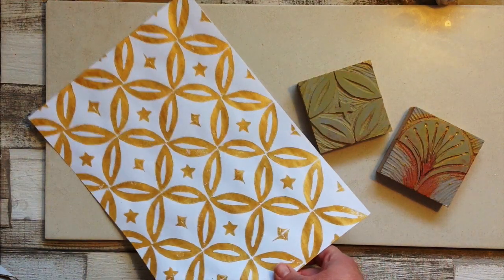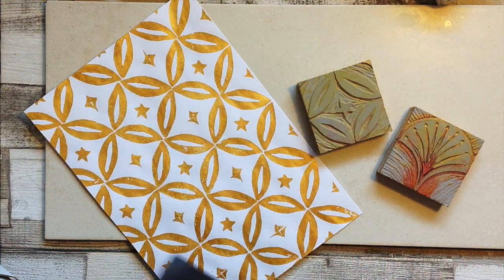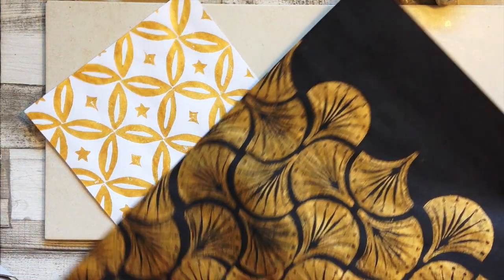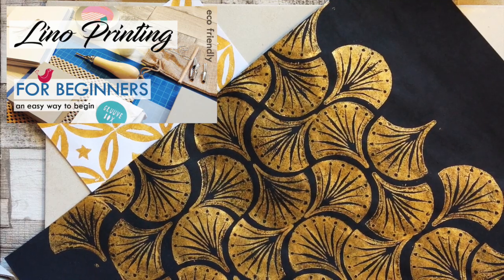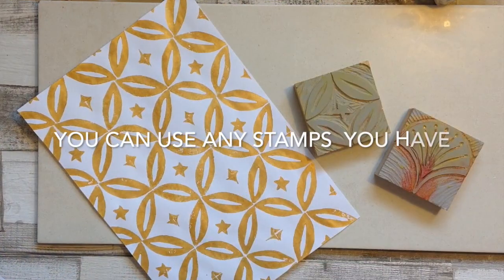This air dry clay project was so much fun and I absolutely love the results. I thought I'd combine my lino block printing from a previous video into the air dry clay, and so here is what I did.